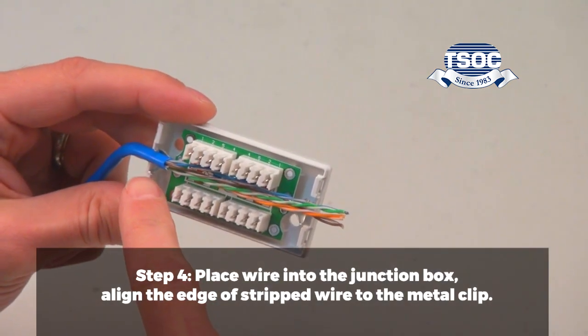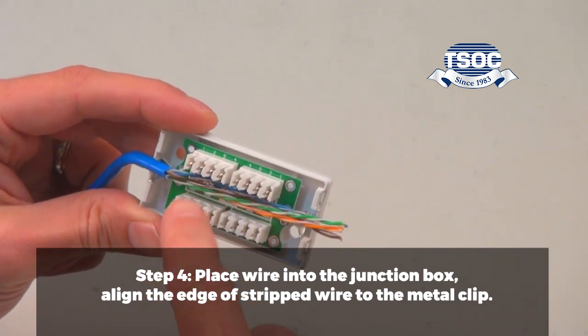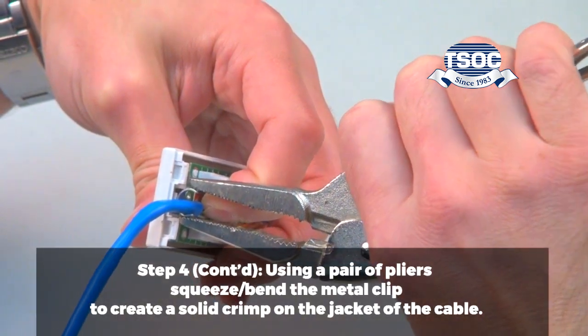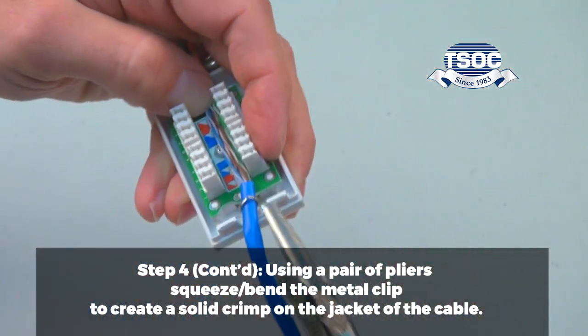Step 4. Place wire into the junction box. Align the edge of the stripped wire to the metal clip. Using a pair of pliers, squeeze or bend the metal clip to create a solid crimp on the jacket of the cable.